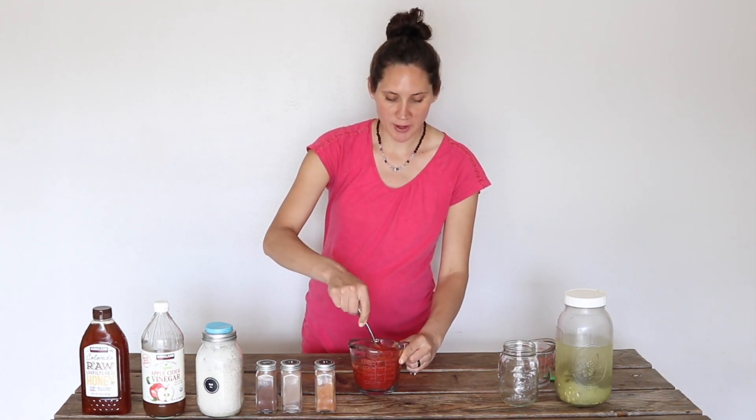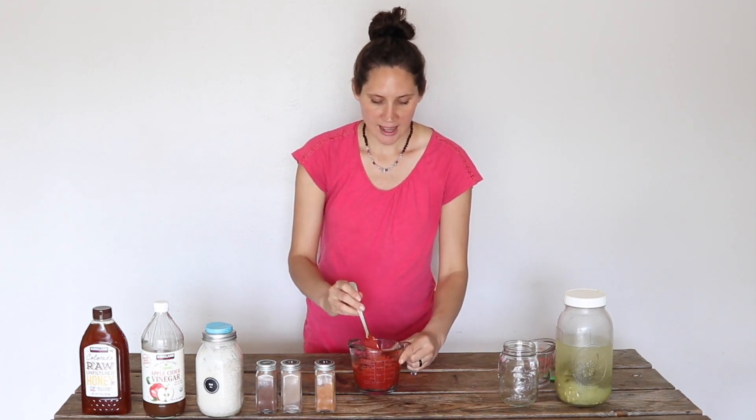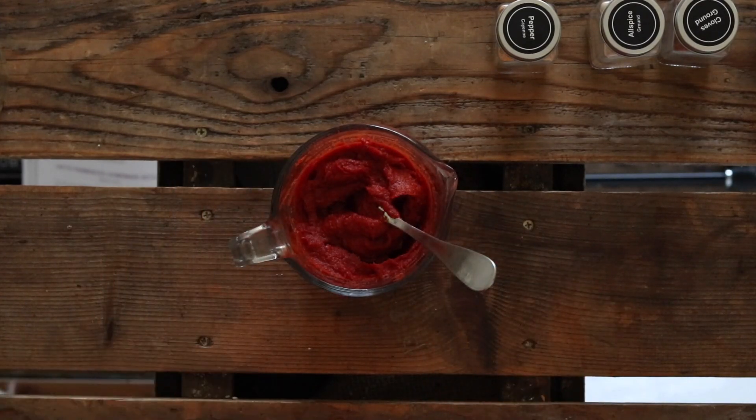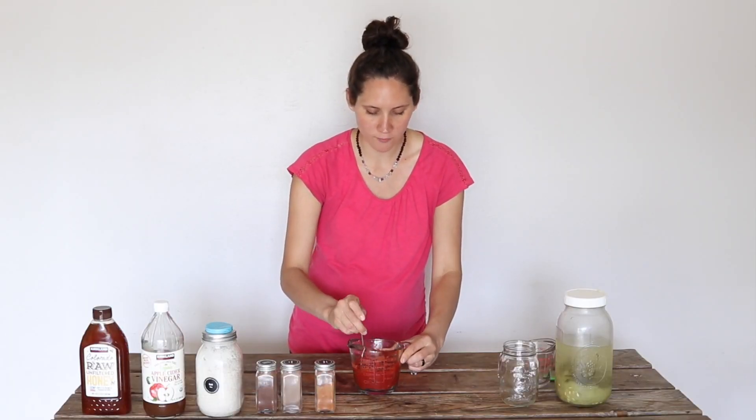So let's jump in and get started. You're going to start off with some tomato paste. If you can find the organic tomato paste in glass jars, that's ideal. I have about 12 to 14 ounces total, and it's by weight in those containers.